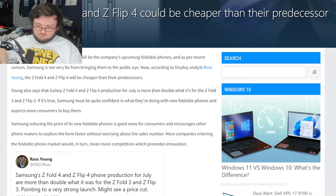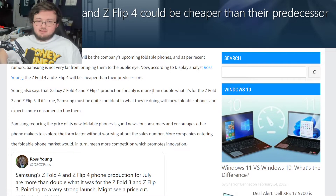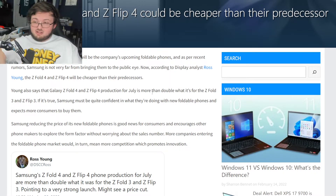Once the Z Fold 4 comes out at say $1,500, it means the Z Fold 3 would be discounted, and I just don't see a reason to buy the Z Fold 4. The Z Fold 3 gives you pretty much everything you need. One issue is the crease and the outside display being a little too thin — unless the Z Fold 4's outside display is noticeably thicker, there's really no point to buy it when you can get a cheaper Z Fold 3.